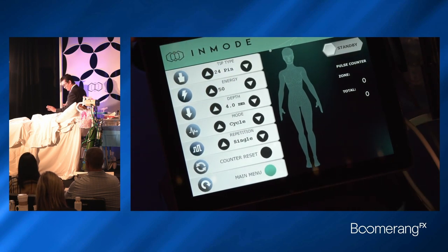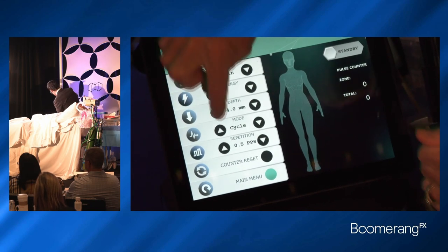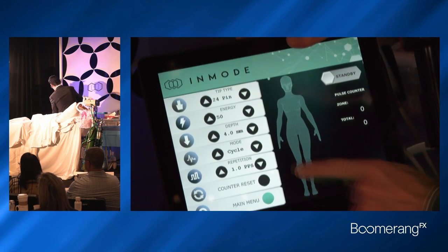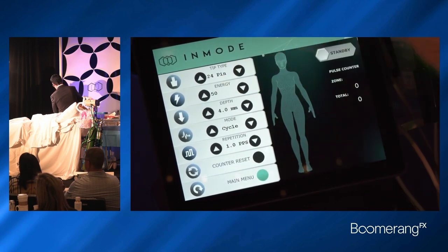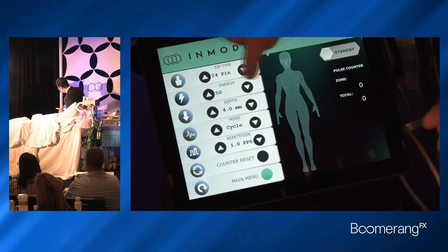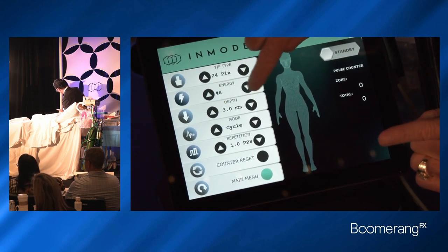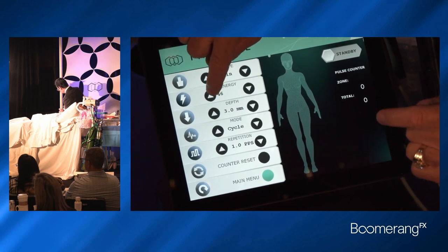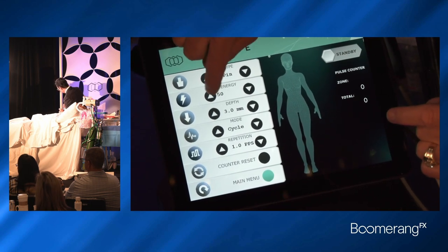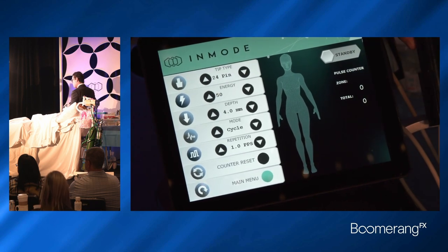We're going to do a fixed or cycle mode. Put your foot on the pedal — it fires every second, one pulse per second. Cycle mode, 4mm of depth, 50 millijoules of energy, and then we'll do a second pass at 3mm. We'll turn that down a little bit to maybe 45 millijoules per pin. The company will give you safe settings, and then you decide what settings work best for you.